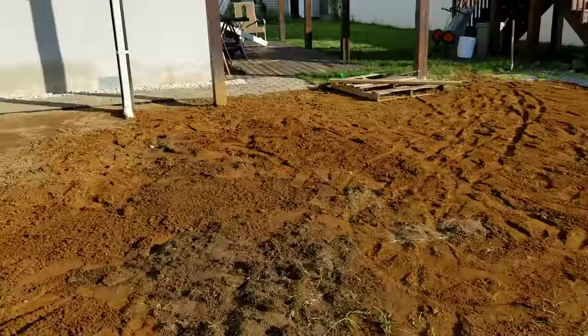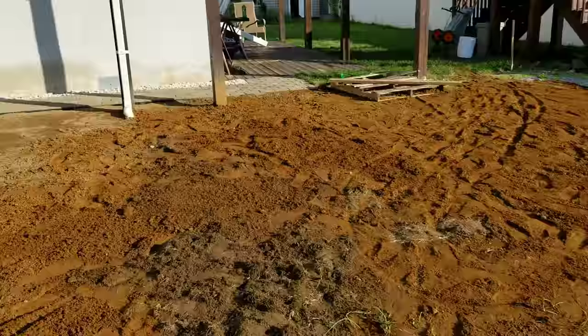Now that I have a nice downward slope to my yard, when I add grass here it should drain away from my house. I hope that helped anyone else who was trying to create a grade by themselves. Good luck.